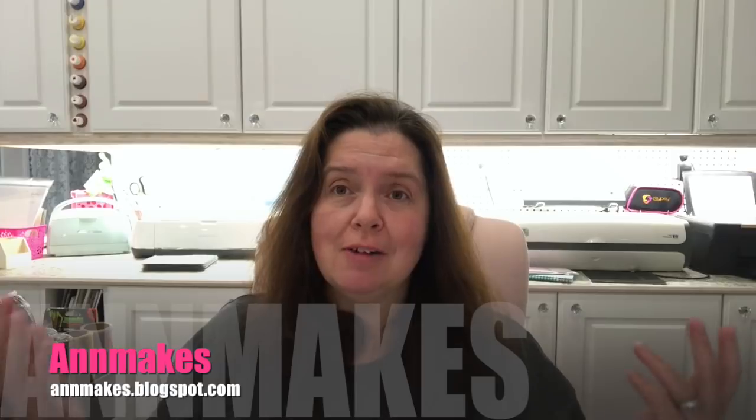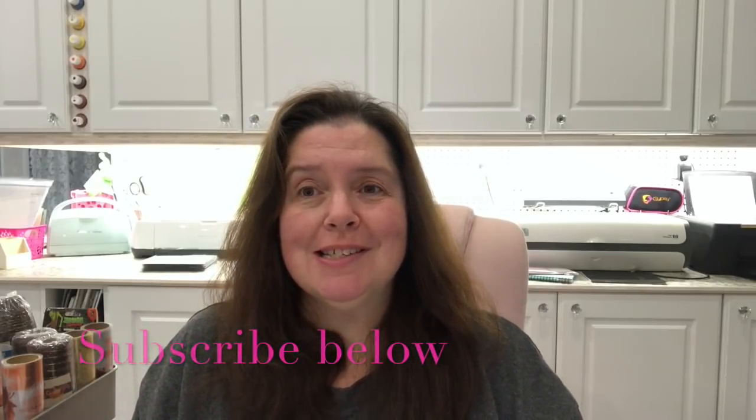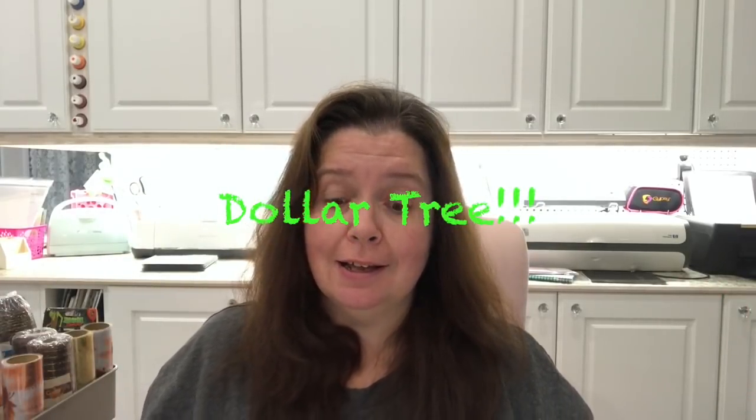Hi everyone, it's Anne from Anne Makes. Welcome to my studio — welcome back for those of you who are already subscribed. If you are new here, please don't forget to subscribe. Click on Anne Makes in the corner of the screen or the subscribe button below, and don't forget to click on the bell so you'll be notified whenever I post a new video. Today I have a Dollar Tree haul, so here we go.